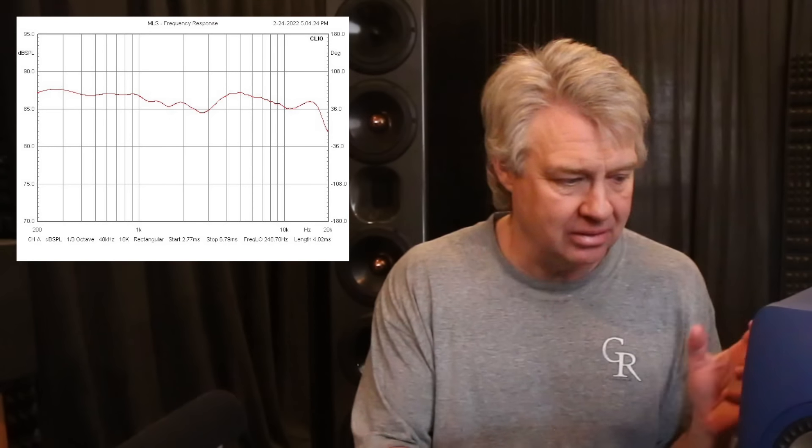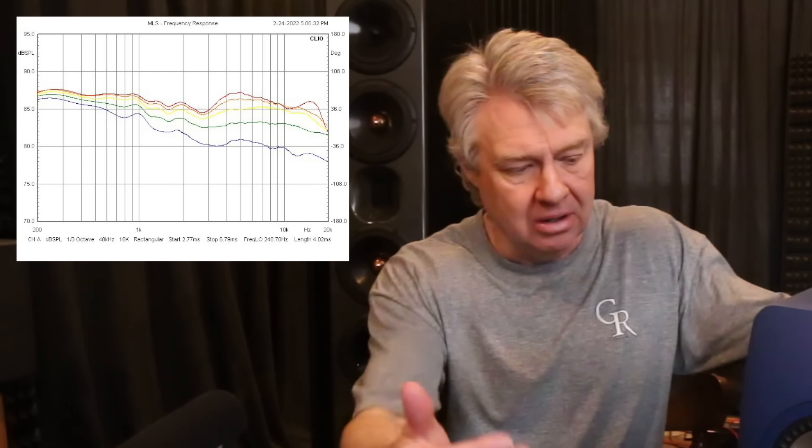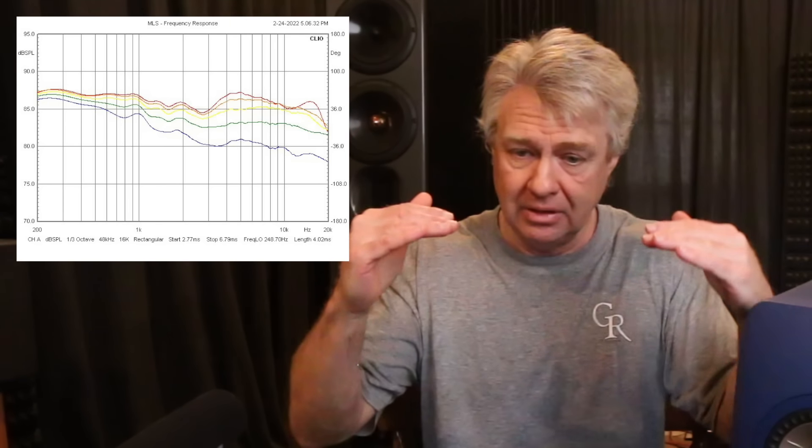Same driver, other than this has the meta technology on the back, which we'll talk about later. If we look at the off-axis response — and since this is a coaxial, that means going off-axis in any direction, really — it looks great. It looks as good as anything we've ever measured in here. It just drops off evenly and smoothly the further you get off-axis.